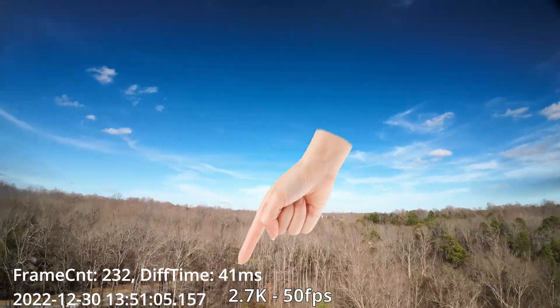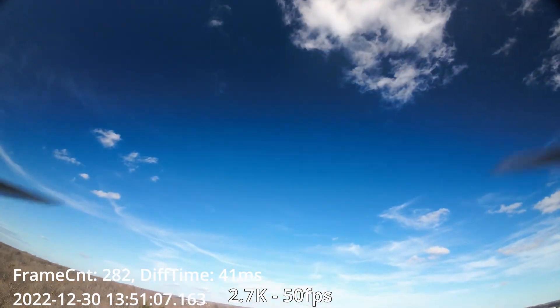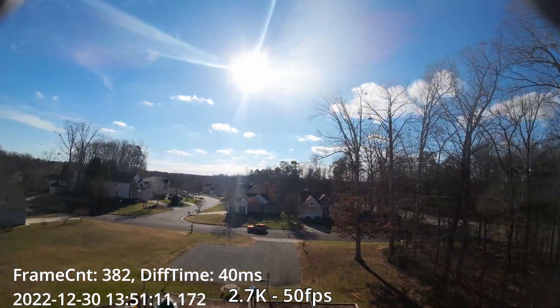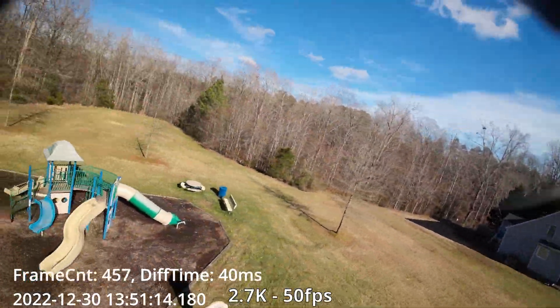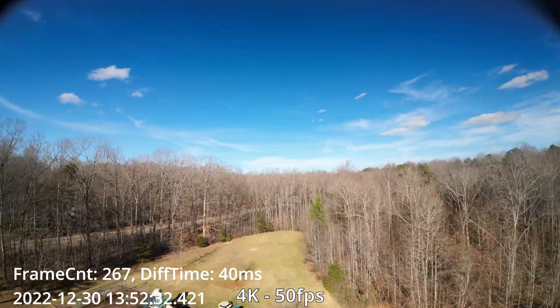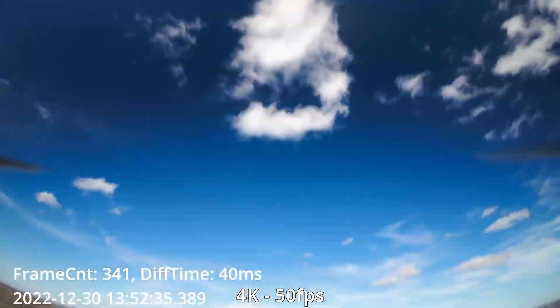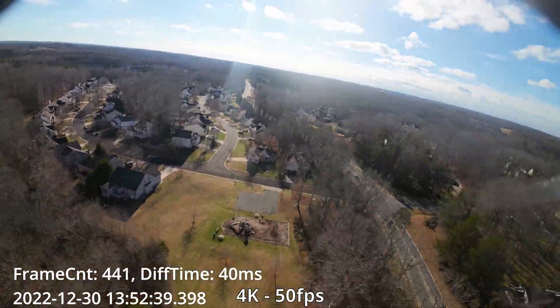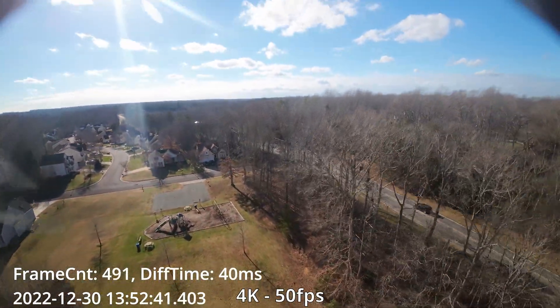Let's try 2.7k at 50fps. I've put a little hand indicator showing you exactly where the latency is displayed. It should be noted that any jumpiness or jello you see is because I'm recording at 4K 60fps. Now let's see what 4K at 50fps looks like — you can see it's 40 milliseconds as well. So both 2.7k and 4K at 50fps give us 40 milliseconds.